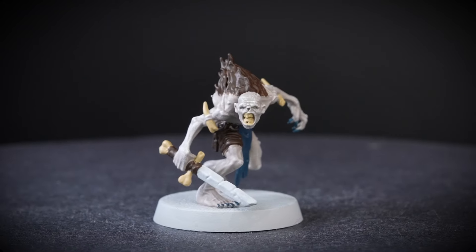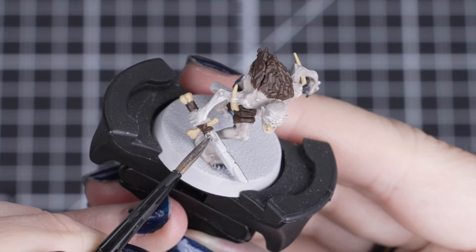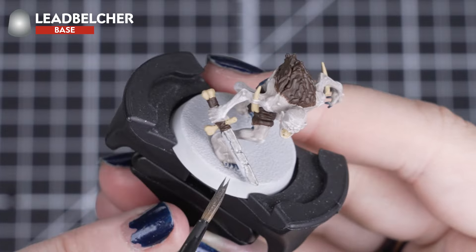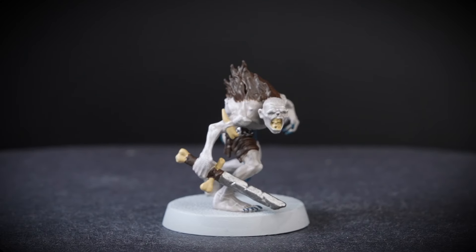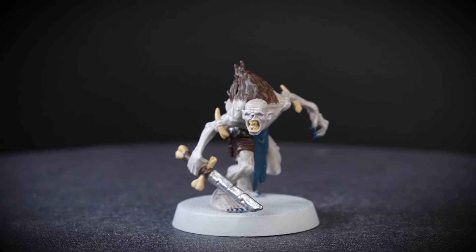Now that we have the majority of the details covered, let's add some metals. For that knightly sword blade, we'll be using Leadbelcher. Seeing this detail is so very small in comparison to the rest of the model, it will only take a few coats in very little time. Just remember once you've finished with this paint, just change our paint water, so we don't get any of those metallic flakes in our later colours.